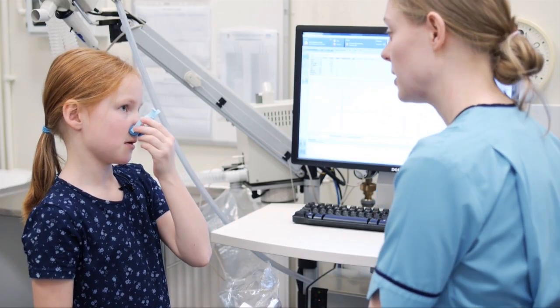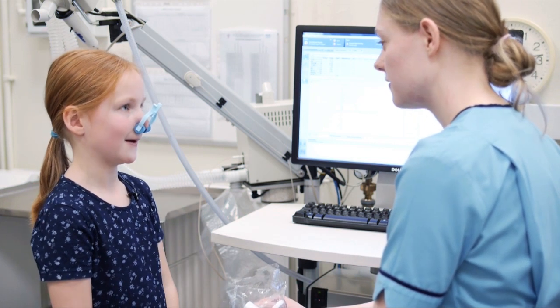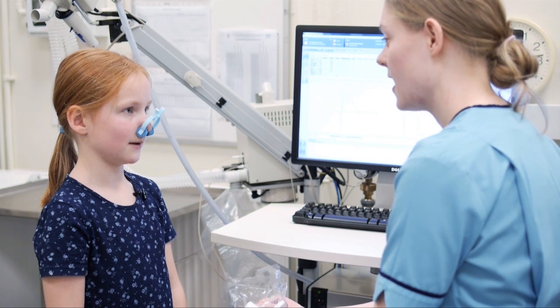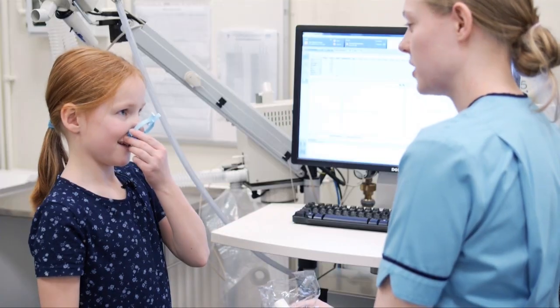So the first test — what I'll get you to do is nice normal breathing like you're doing just now but into my machine. Then I'll get you to do a really big breath in, fill up your lungs all the way to the top, and then blow it out really fast for as long as you can, and then a nice big breath in again at the end. So I'm going to show you what I want you to do. All the way in again.